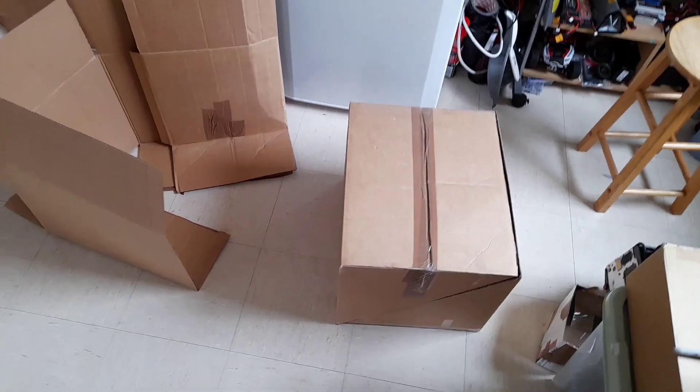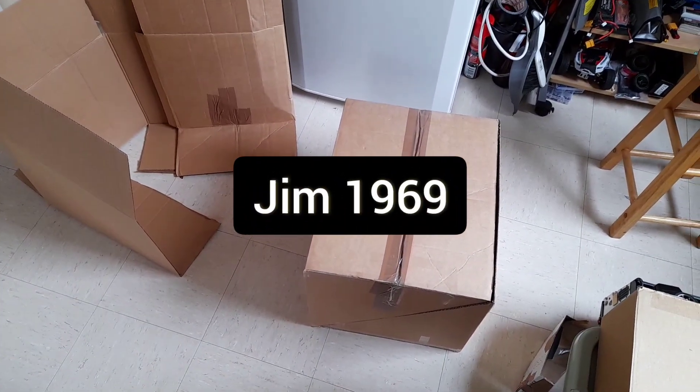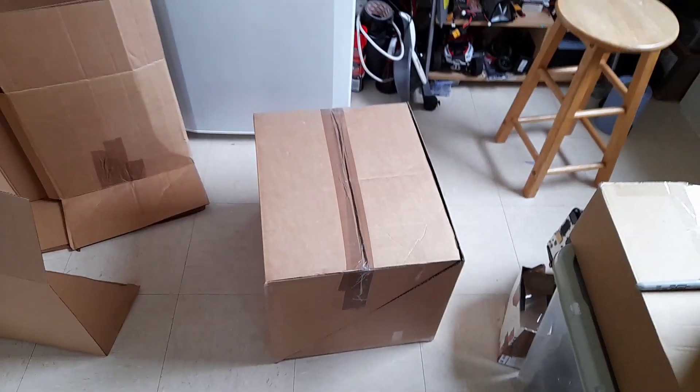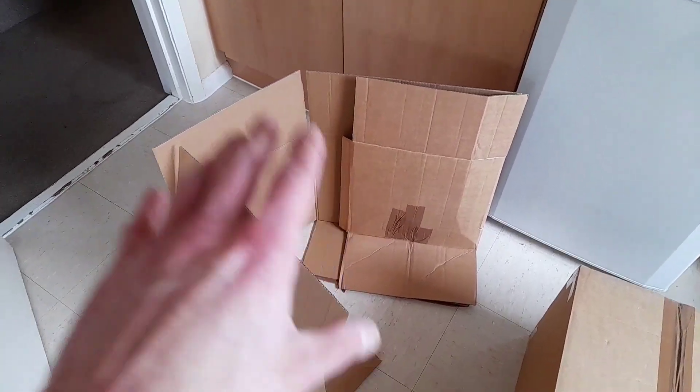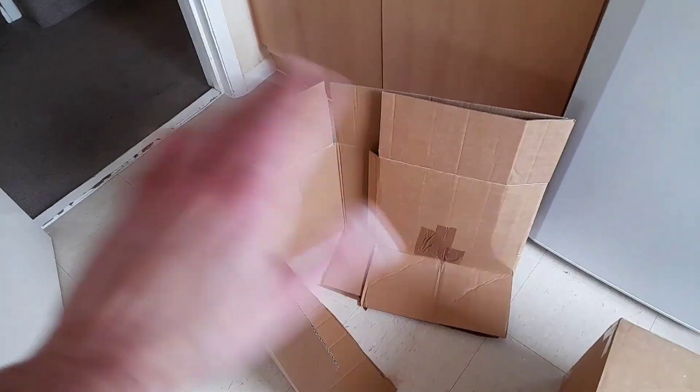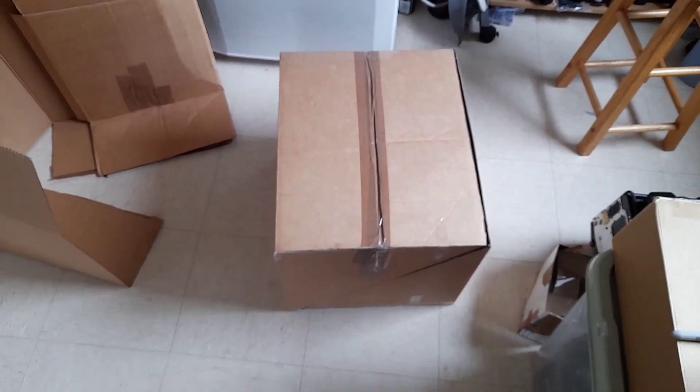Welcome back! For anyone interested, here's how I make my jumps. This is a viewer request from jim1969. What you want to do is get two boxes - split one open because we need it as a straight edge, plus your ramp and some extra templates. Seal your box up top and bottom.